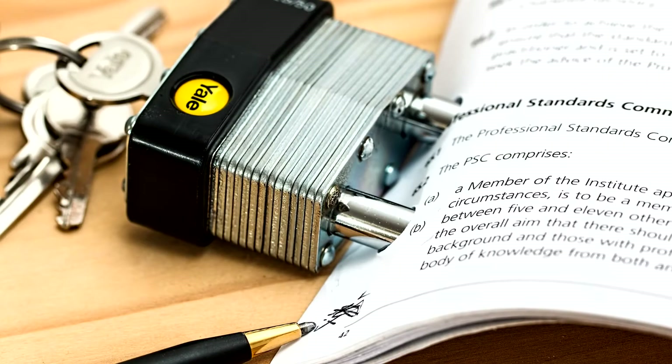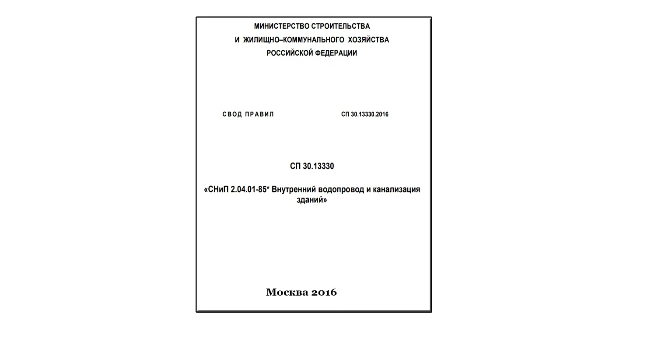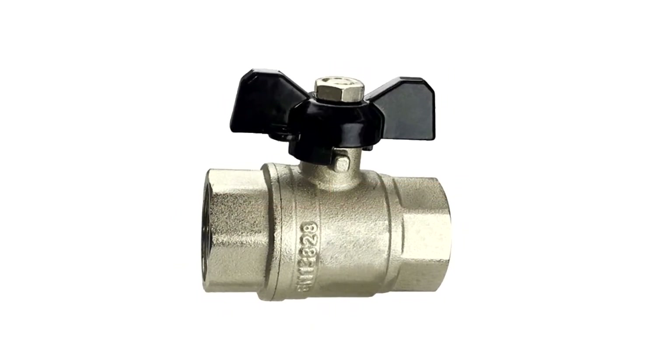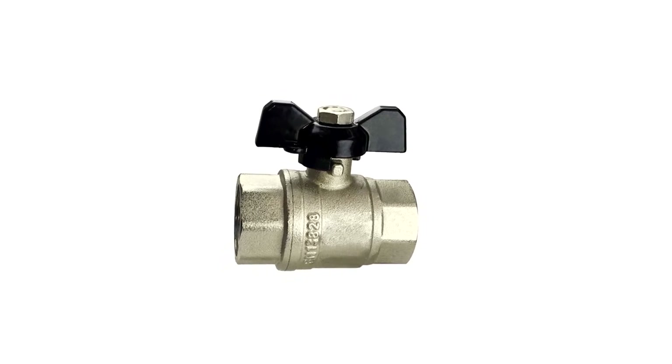The first after-tap is a root valve. Valves can be of different types: valve type, ball type, and even electrical type. However, if we take into account the set of rules on internal water supply and sewerage from 2016, which states that the design of water shut-off valves should ensure a smooth opening and closing of the water flow, it turns out that a conventional ball valve in the role of a root valve can be used only with a slight stretch, because it has very fast movement of opening and closing.